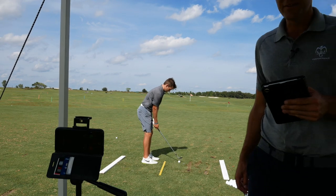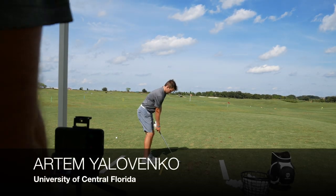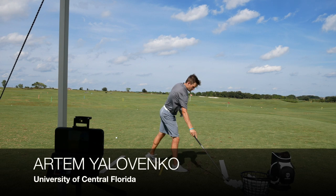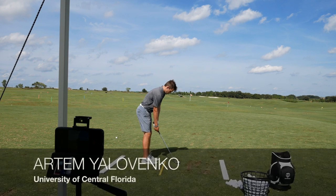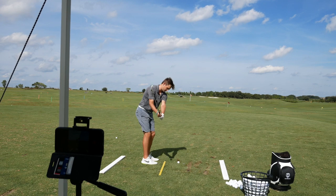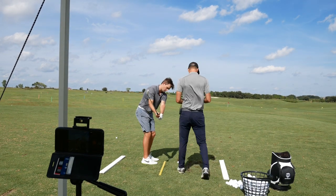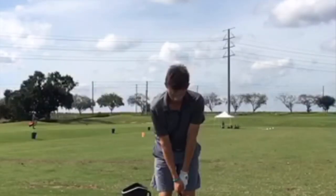Let's go 50-yard wide shots. What's your 50-yard swing, Arno? Show me how long it should be back. And then I just add a little bit of power. What do you think?